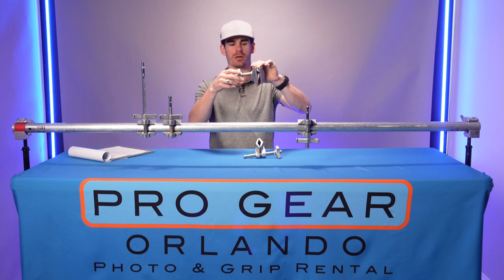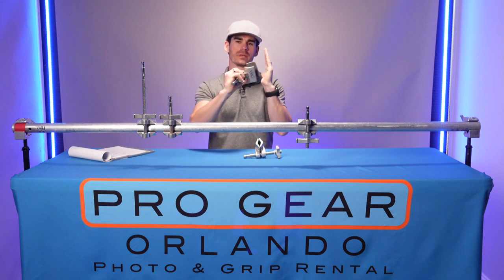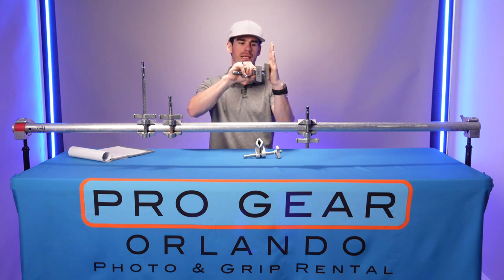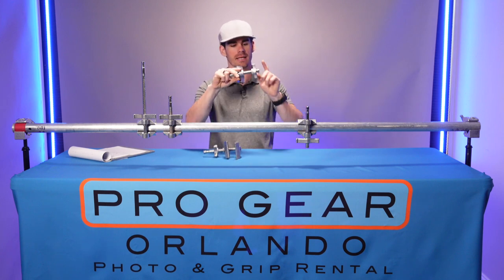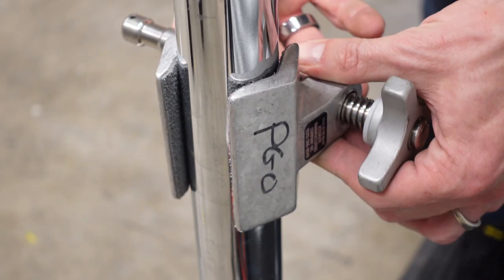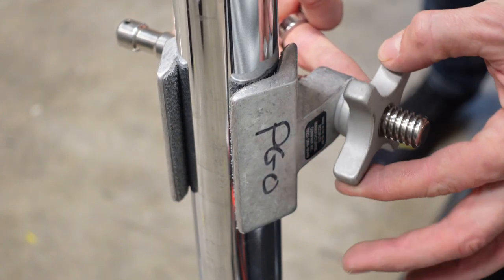The end jaw is also versatile in that it can be slipped in behind something and clamped down, whereas the center jaw has the end of the pin that sticks out further when you're trying to clamp onto something.